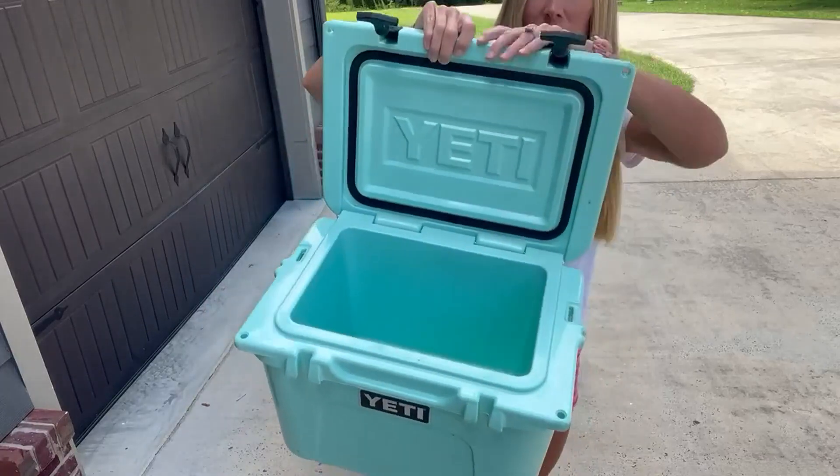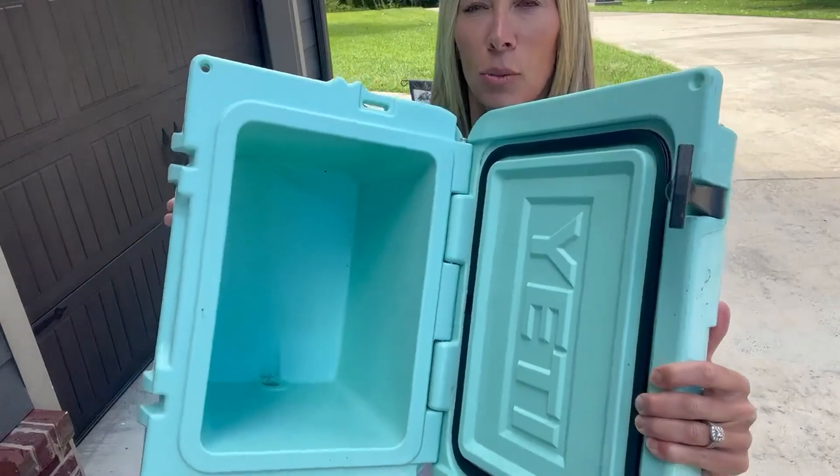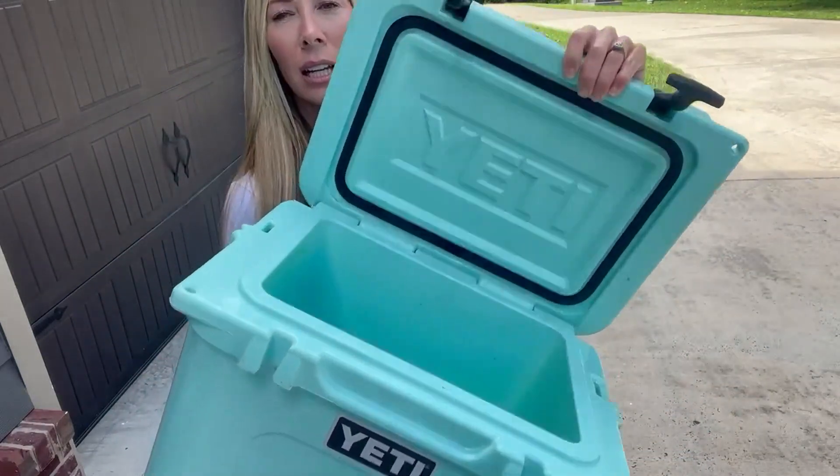As you can see inside, it has a lot of storage here. Super easy to clean out. You can just get a water hose and spray it out.